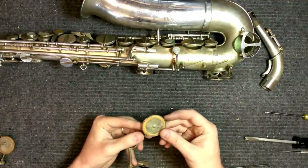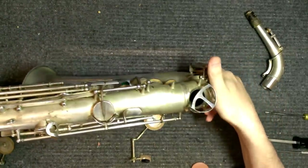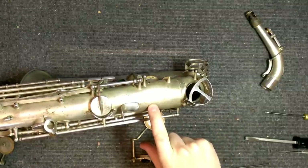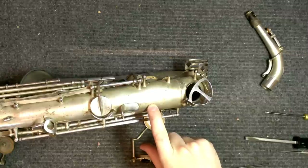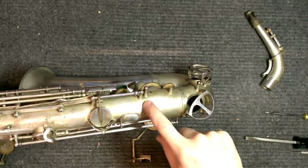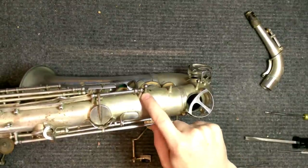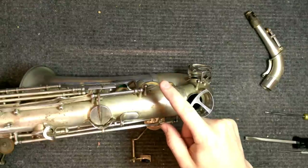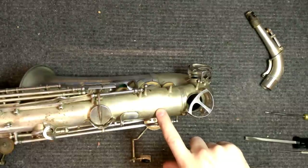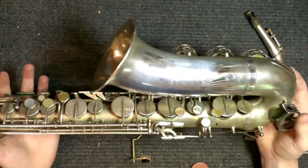Another thing you'll notice about the instrument is that there are no post feet. The body of the instrument is very, very thick — and this was the same going forward with the LeBlanc System saxophones. The posts are silver-soldered, not soft-soldered, to the body, so you can't take them off very easily at all. If the body gets damaged, it is quite a chore to get major dent work done on these instruments because the body is so thick.